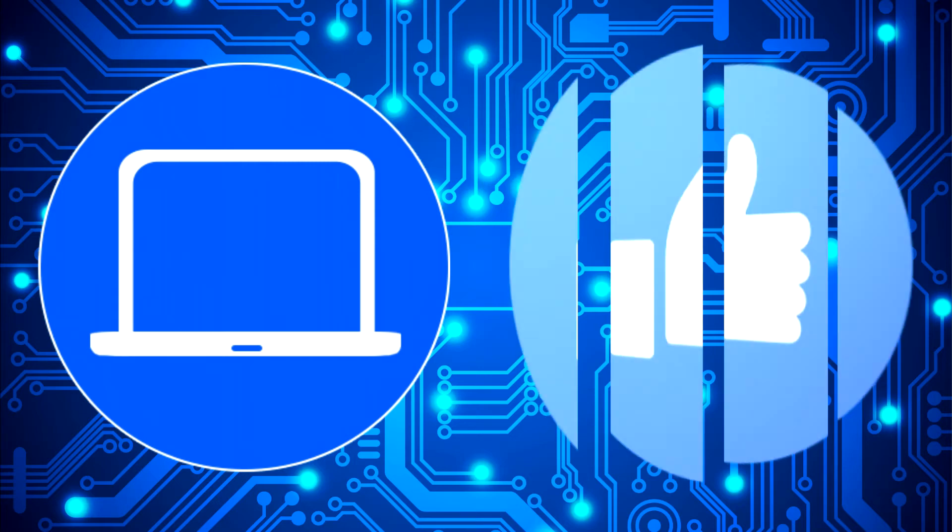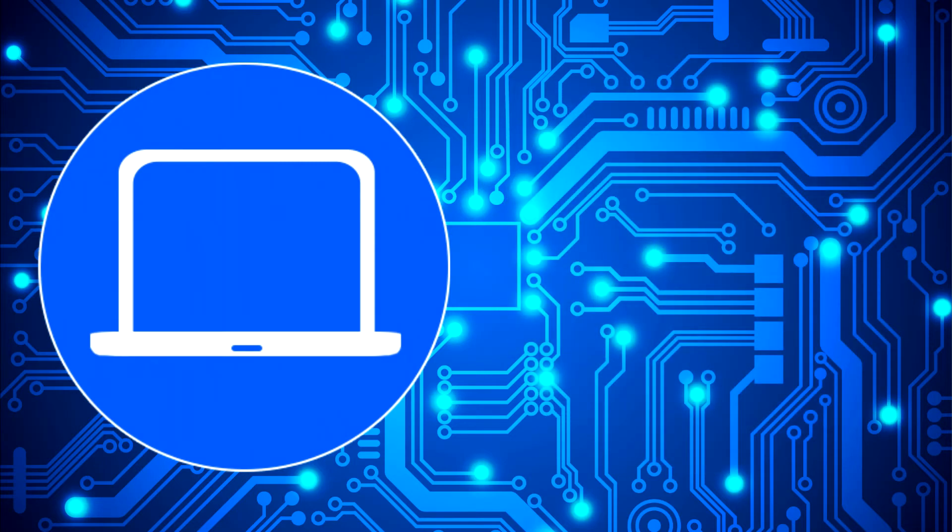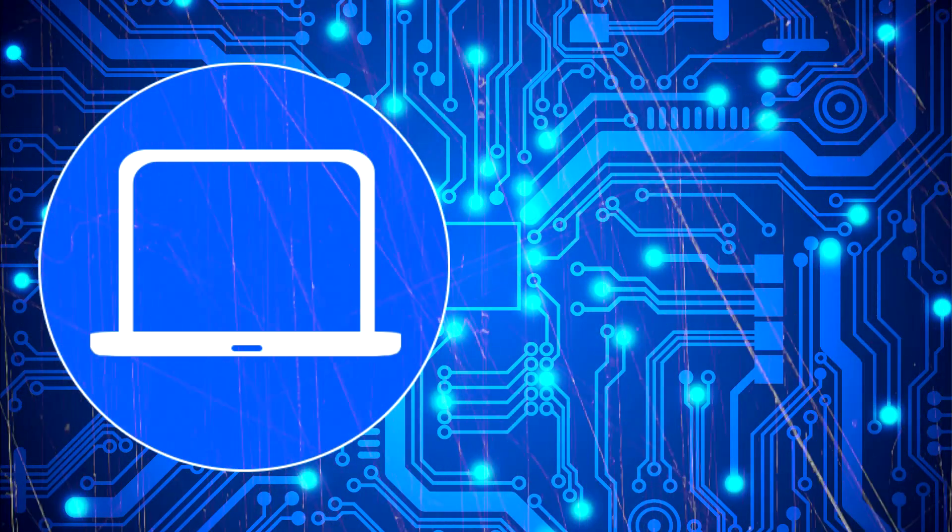Thanks for watching. Don't forget to like and subscribe if you enjoyed this video. If you need more, check out this playlist to watch other tutorials for your laptop. You can also click here to find parts for your laptop at PartsPeople.com. I'll see you next time.